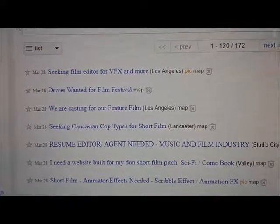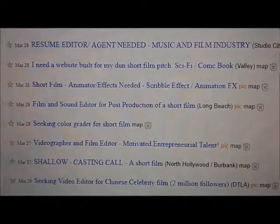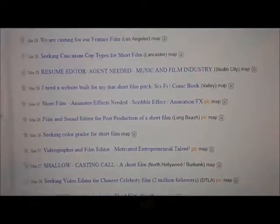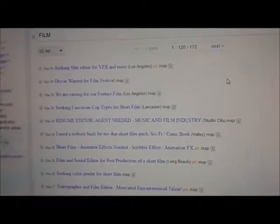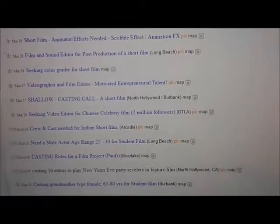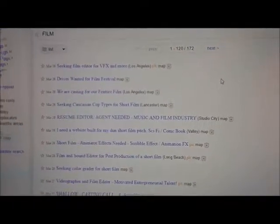Another thing I've been doing is trying to get film experience on Craigslist, which is a pretty good resource. There's tons of stuff — seeking film editor, casting for a feature film, short film, film and sound editor. But everybody wants a resume and I have no experience. So that's another reason I'm making Shower Sharks — so I can say I directed, produced, wrote, and filmed a movie. Then I'll have something on my resume and hopefully get hired to do more stuff. Even though it's a short film, it is something. Hopefully this gets my foot in the door. Hollywood, baby. Los Angeles.